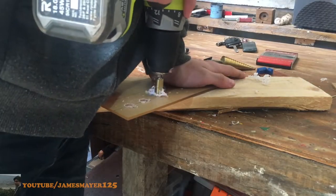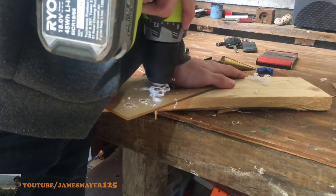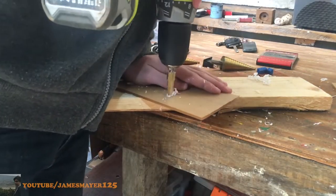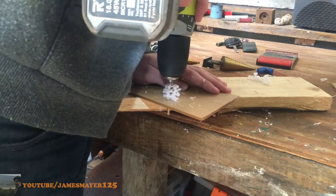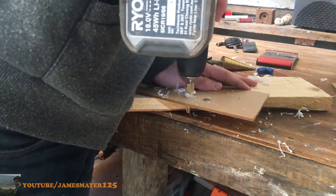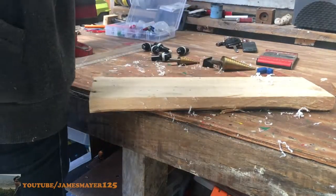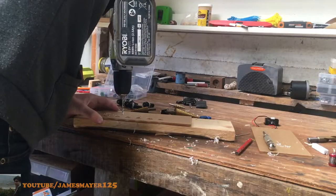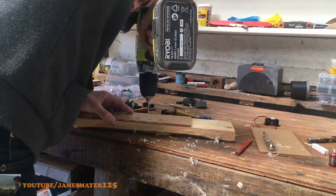I went out and bought some step drill bits — they sort of look like Christmas trees — for this job, because I actually snapped two front plates trying to do this by just switching out drill bits without going up in size frequently enough, and that's what caused them to snap. So you can either get step drill bits or go up in size in about two millimetre increments, and that turned out pretty good.